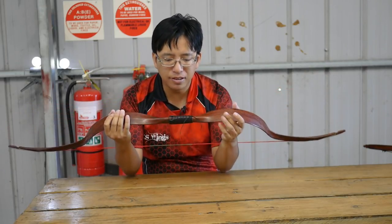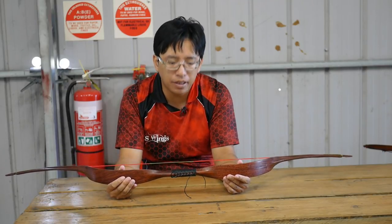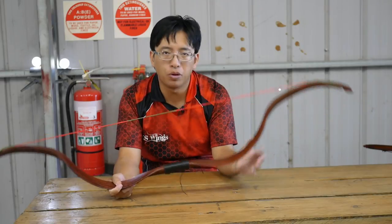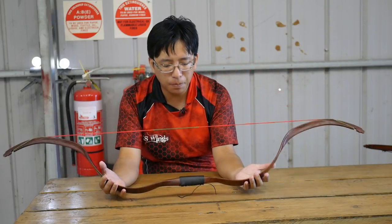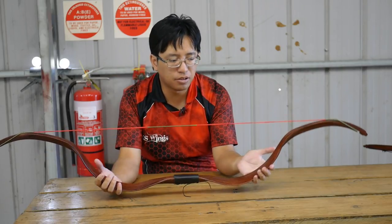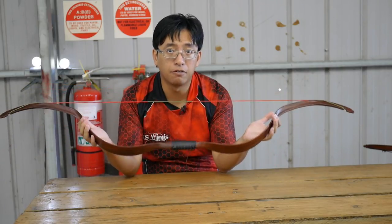Now, what this bow is — it's basically designed to be a beginner youth horse bow or Eastern-style bow, and the purpose of this is to introduce new archers to this style of bow.